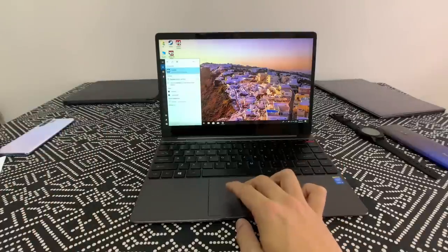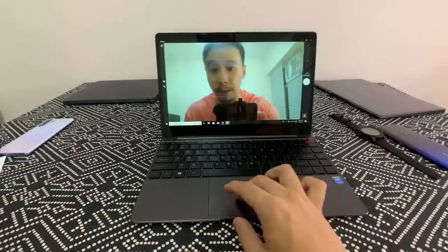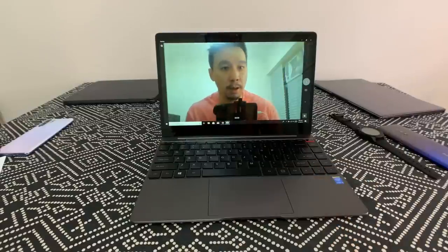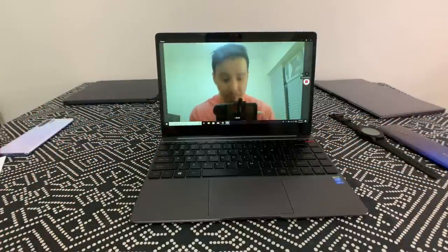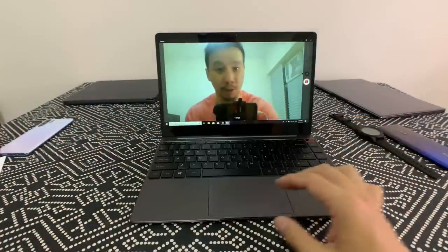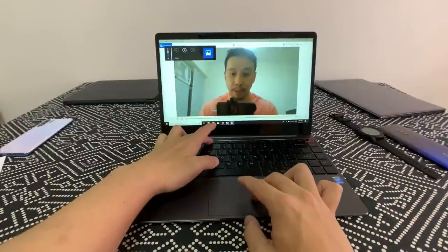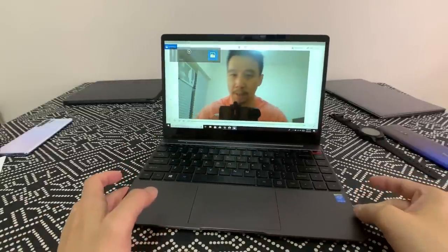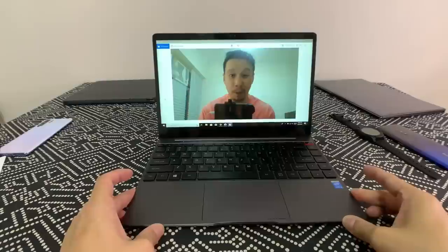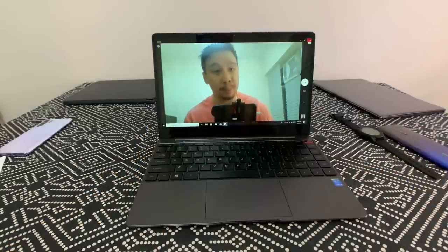The camera quality isn't that great. As you can see, it's recording at 720p resolution, and there appear to be two microphones on the laptop. The image looks a little blurry — serviceable for business meetings, but you wouldn't want to vlog with this.